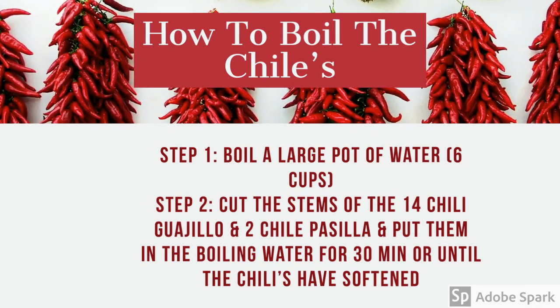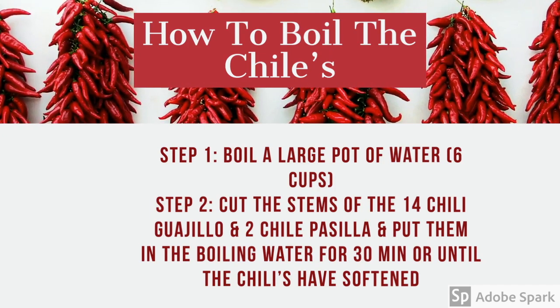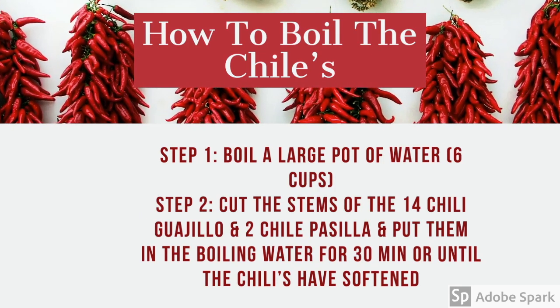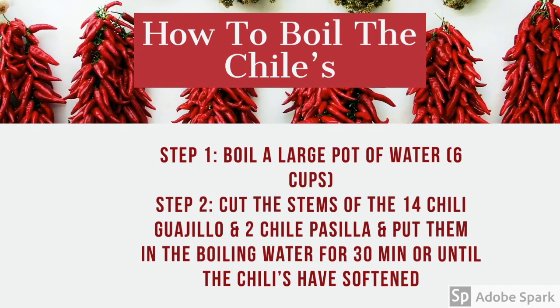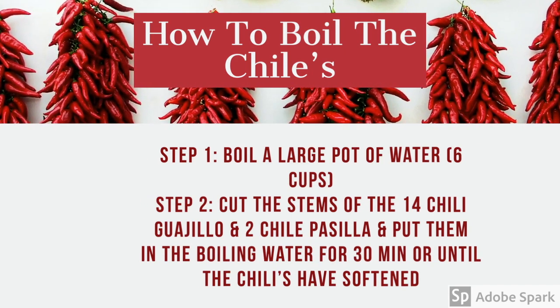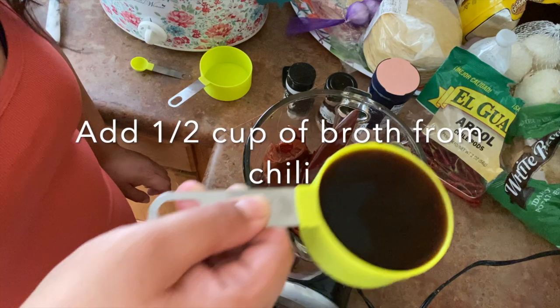Boil a large pot of water, about six cups. Then cut the stems off 14 chili guajillo and two chili pasillas, and put them in the boiling water for 30 minutes or until the chilies have softened. The next step is to blend the chilies you just boiled.